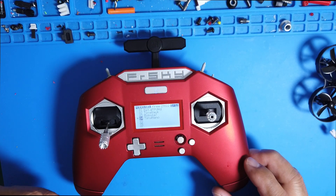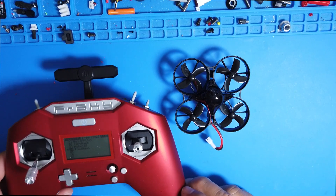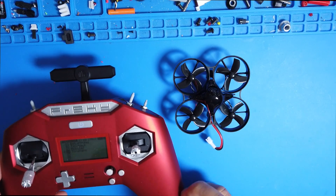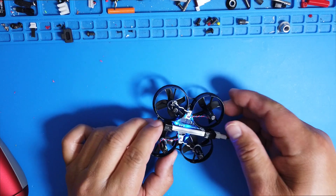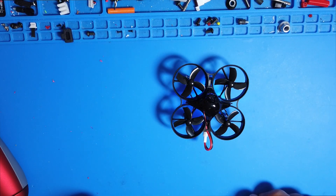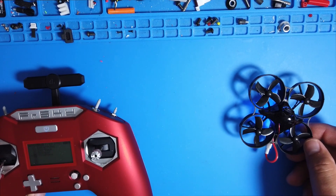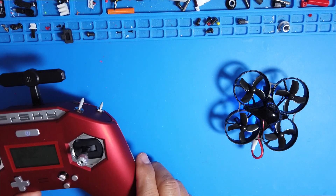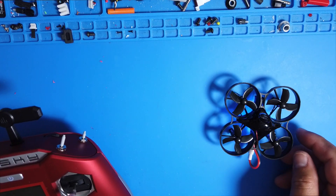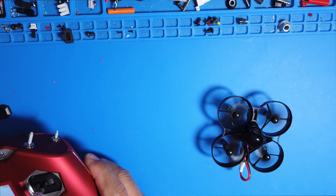Let's connect the battery to the Nano to see if we can arm it and verify it works. I've got the battery in the Nano — let's plug it in. Now it's connected. Let's see if we can get it to start up.